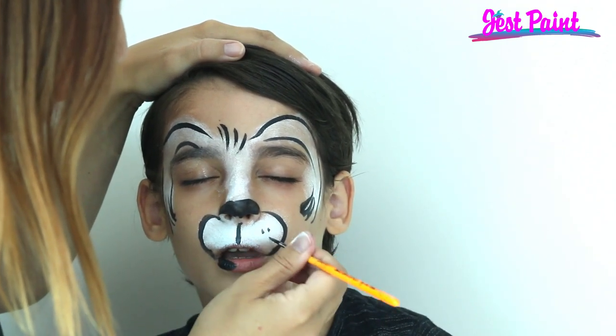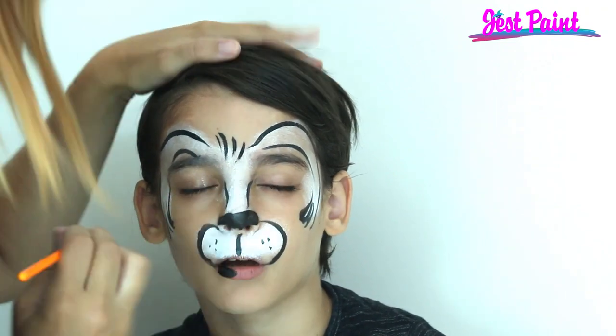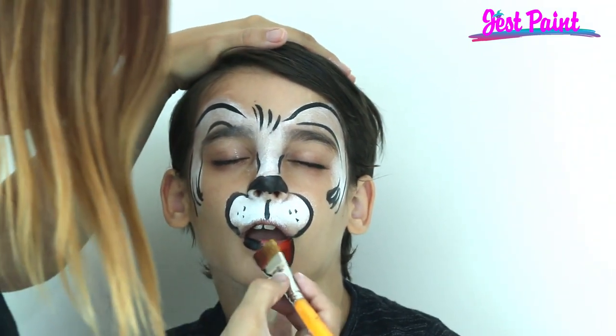One, two, three. One, two, three. And to make it really look like a dog, we're just going to add a little tongue with a rainbow cake — it outlines it for you.